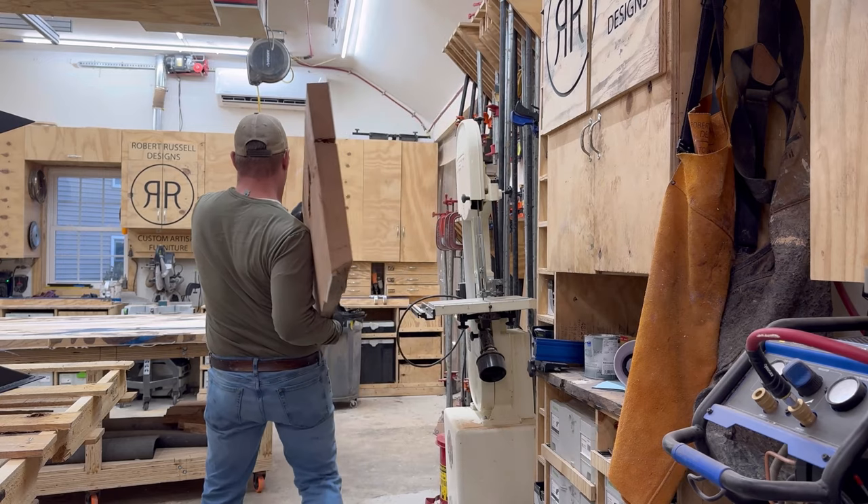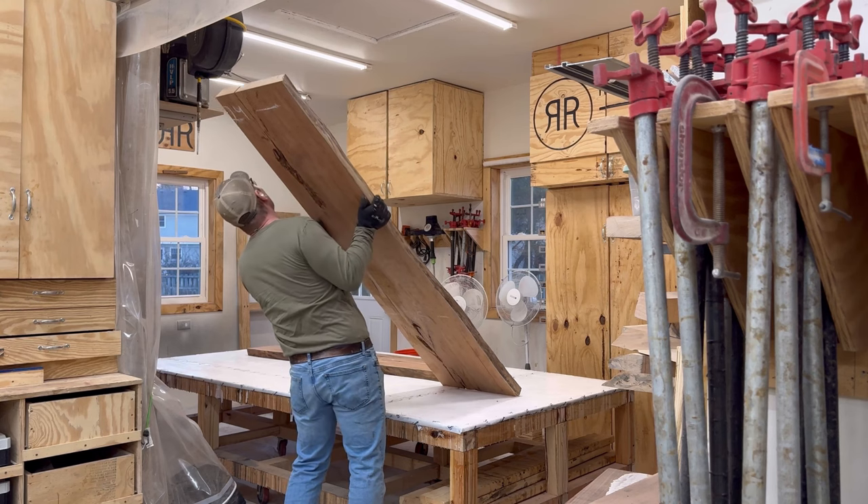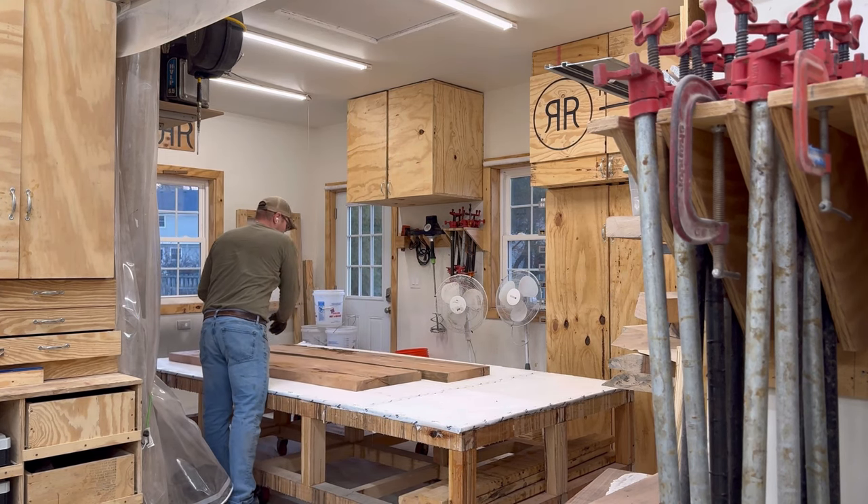Sometimes people are like, 'Hey, do you work out?' And I'm like, no, I work. Don't you all just work as well? I work all the time, I never stop working.